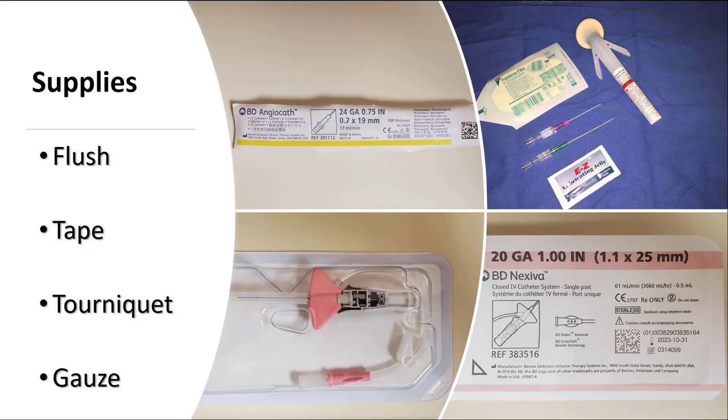In addition to your catheter and your ultrasound machine, you'll need to assemble some additional equipment: Tegaderm or other probe cover, skin prep solution, gloves, sterile gel, a tourniquet, gauze, sterile flushes, and a luer lock will be necessary.